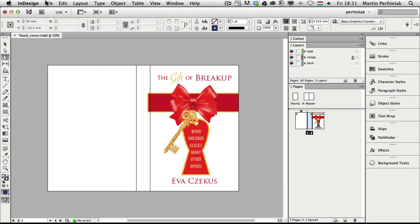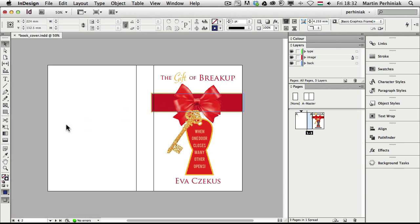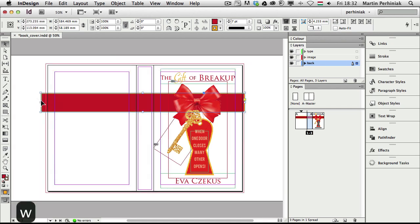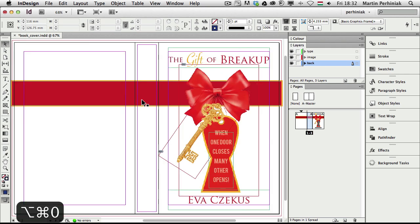Maybe now it's a bit too narrow, so I can select it and change the size again — 50 millimeters I think will be the best. Now I can take this element and drag it all the way to the other side, to the edge. If I zoom closer I can make sure the stroke goes outside, so I drag it out a bit. Then pressing Command+Alt+0 (or Control+Alt+0 on PC) lets me see all my pages together — the whole spread.